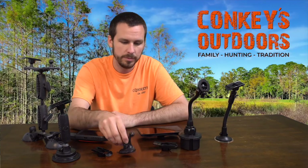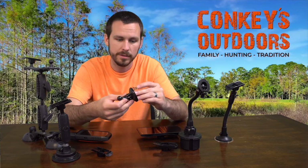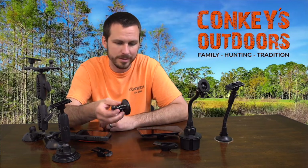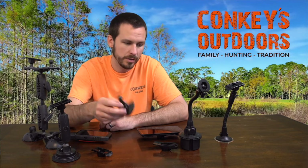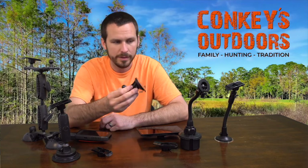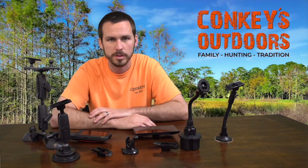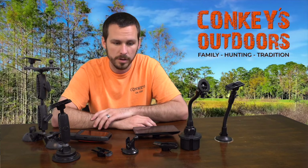And then we have the cheap mount. This is actually the one that comes with the Drive Track 70. If you just want a replacement one, we have more of these — they're $15. It's the cheapest way to mount your Drive Track, but not the best way in my opinion. Especially since it's a $400 unit, it's best to get a good mount on the window so it doesn't fall off.